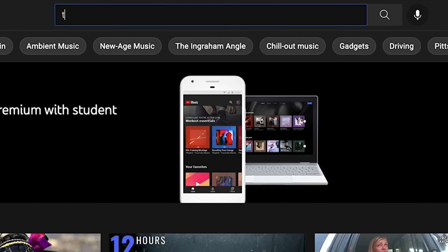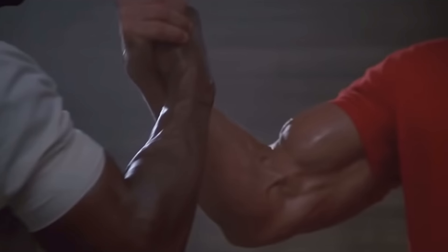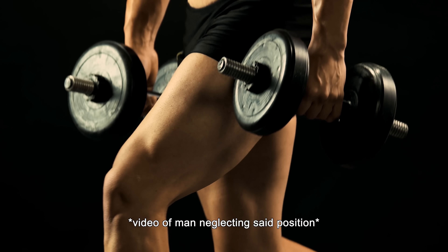It wasn't until I came across a man by the name of Ben Patrick, better known as the Knees Over Toes Guy, who offered a slightly different perspective. He says yeah, there's more pressure on the knee when the knee is over the toe, but instead of avoiding this position altogether, we need to get strong in this position because your knees can only become fully bulletproof when they're strong in a full range of motion. It's impossible to not let your knee go over your toe — every single time you go for a run or walk downstairs, your knee is over your toe. So completely neglecting this position makes zero sense.